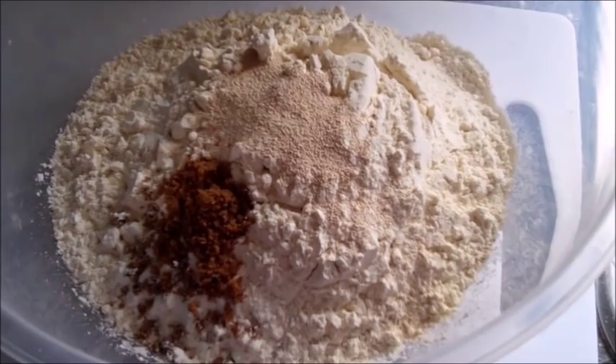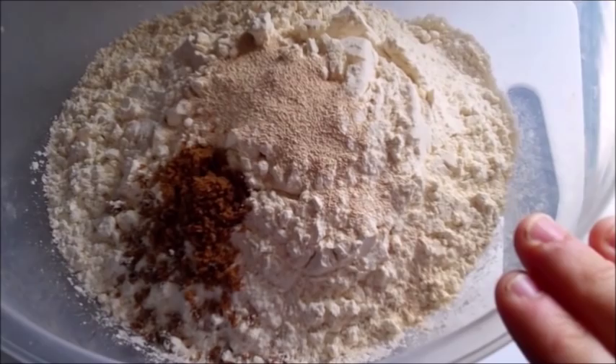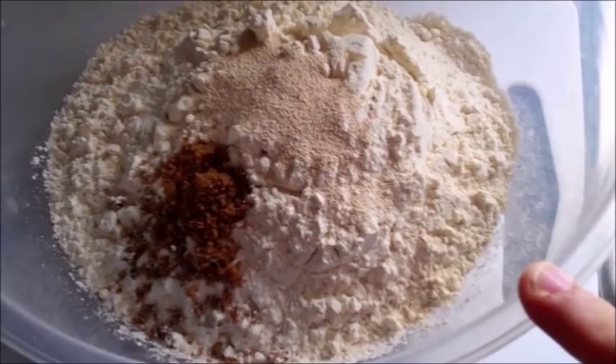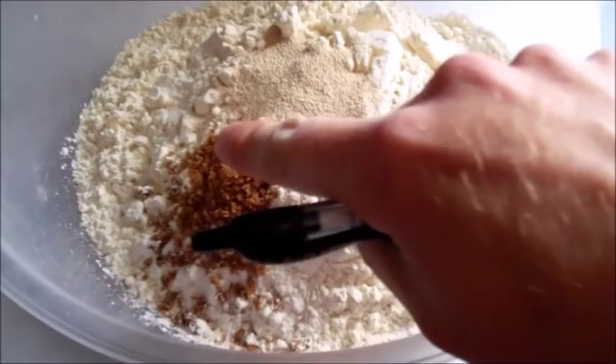Basically you use 4 cups — 4 measured cups of flour. This bread is what I call my half and half bread, so it's 2 cups of brown flour or wholemeal flour and 2 cups of white. There's also 2 teaspoons of yeast, fast action yeast, and 2 teaspoons of brown sugar. And that's about it — that's the ingredients.